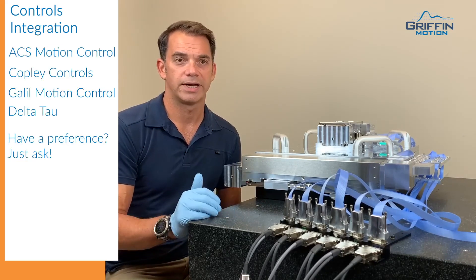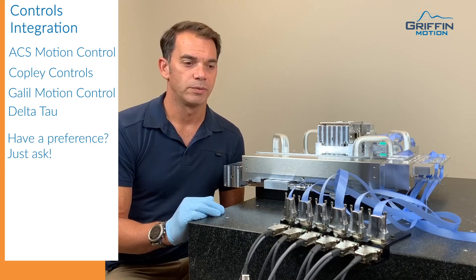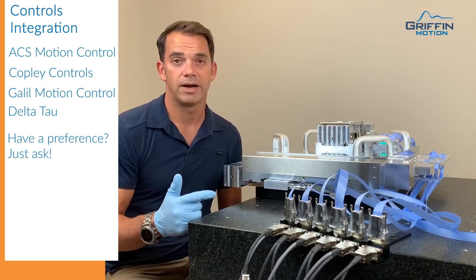We also have experience with Delta Tau, Galil, and a variety of other controls manufacturers. We can help you integrate, set up, tune, and even do some application programming.